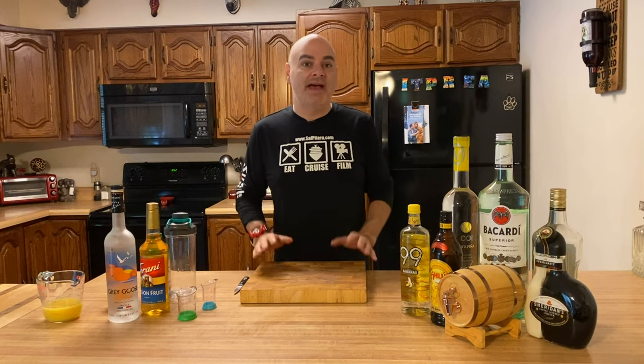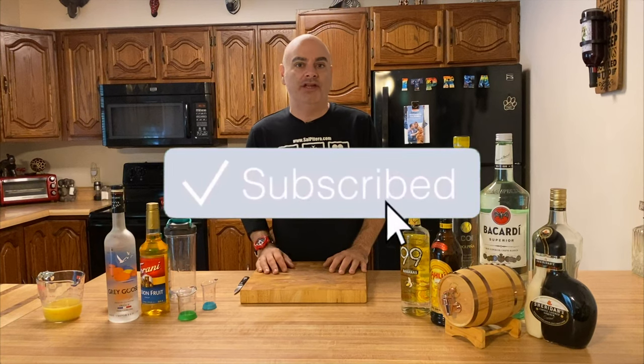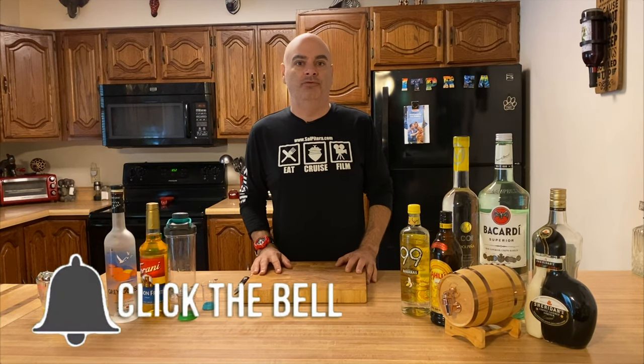Thanks for staying through the intro and as always, please make sure you hit that like button. Also, click the subscribe button and that little bell notification — that way YouTube will let you know every time I upload a brand new video.